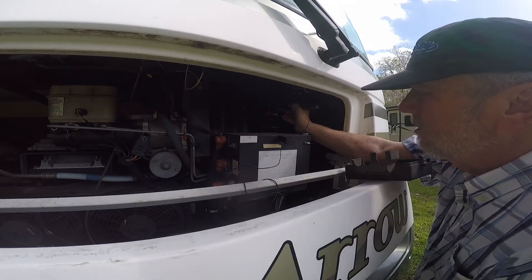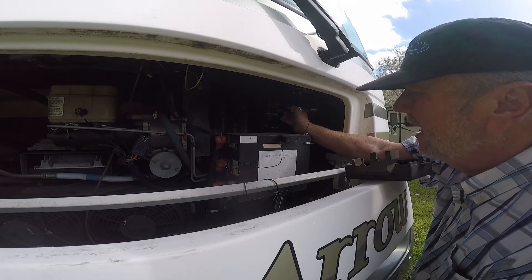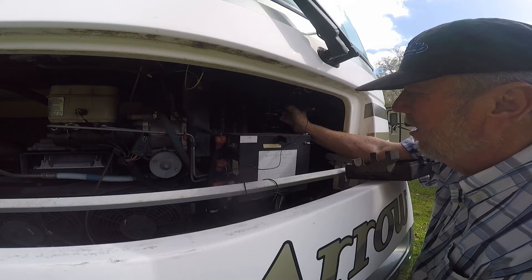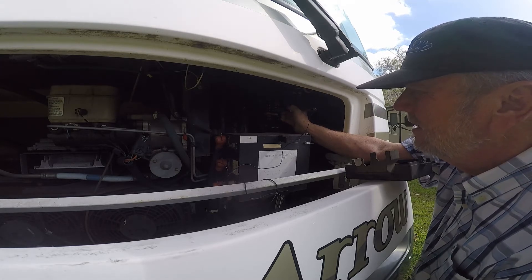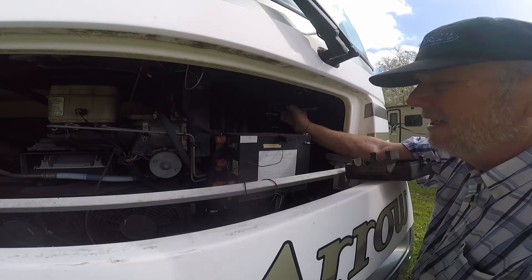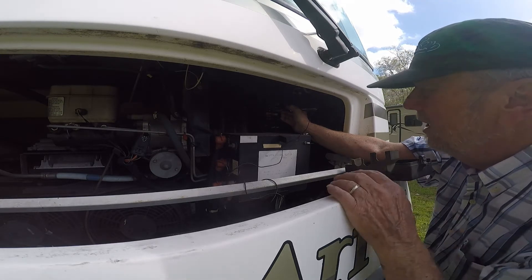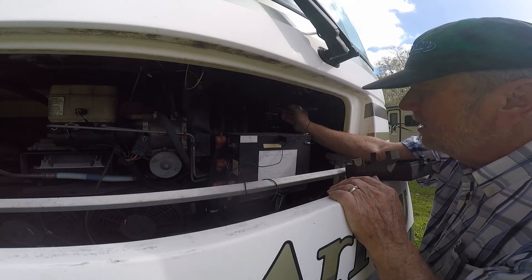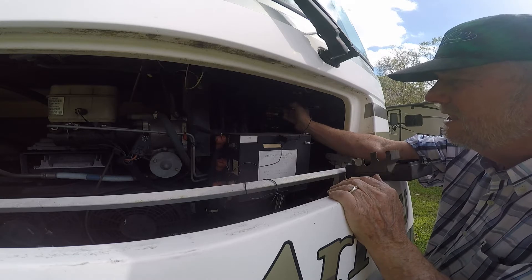Let's go to the one in question and check it. Right there, I've got a light. On the other side, I don't have a light. So I have a light there, no light there — that is a bad fuse. It should be going through both. Here's what it should look like: light there, light there. So that's bad.